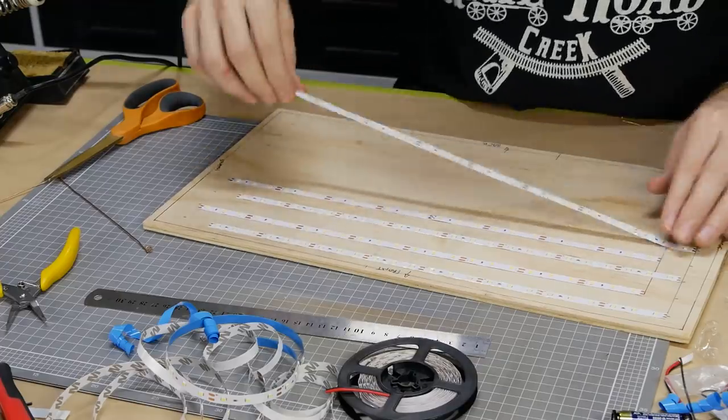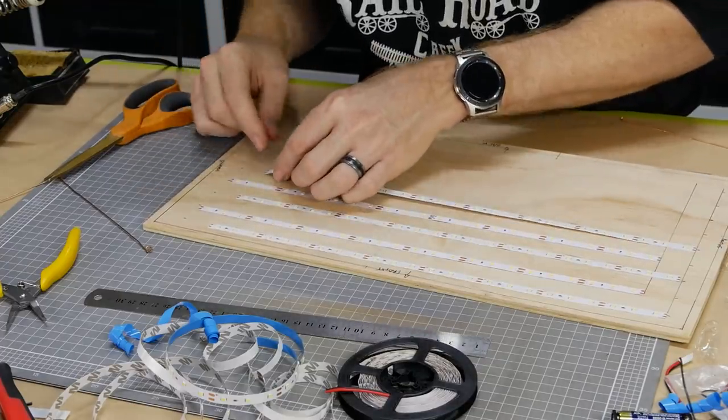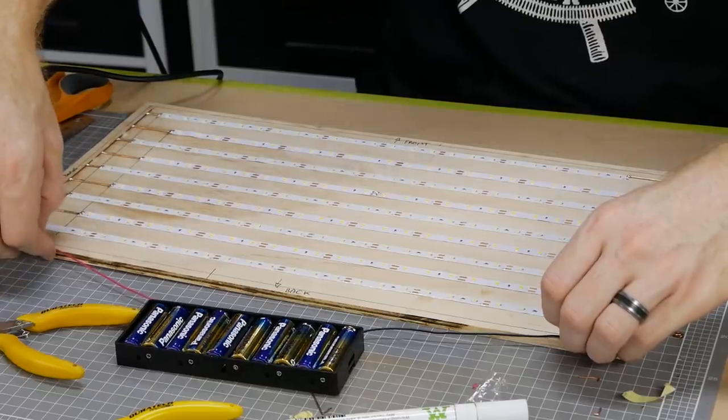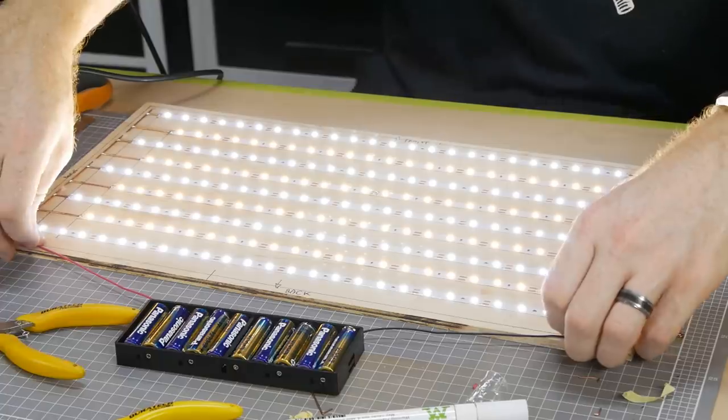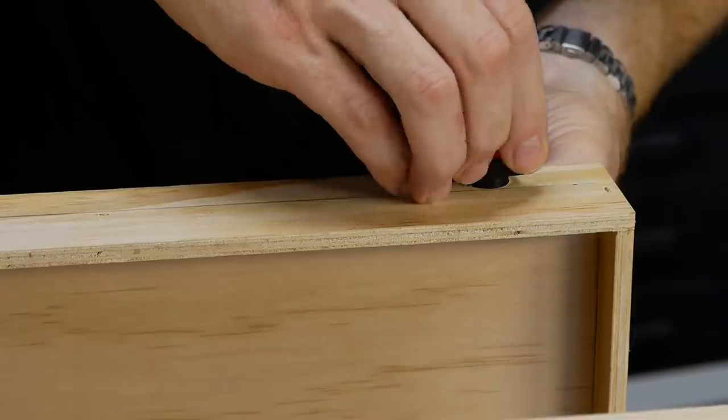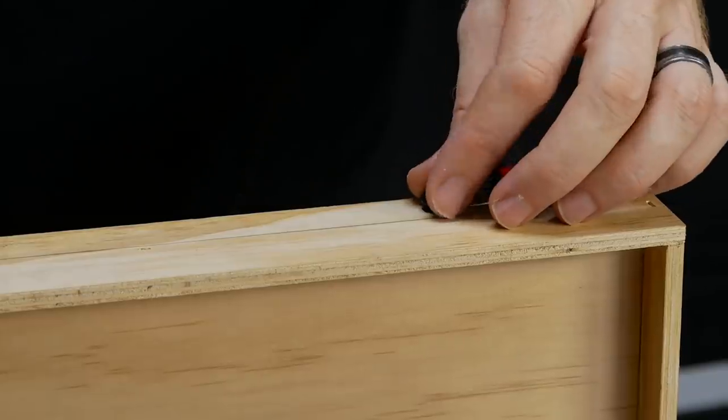The lighting for the shadow box is LED strip lighting — I used a mix of white and warm white LEDs to get a nice natural sunlight color. The diorama also has an on and off switch for the lights and a push button for the oil pump.